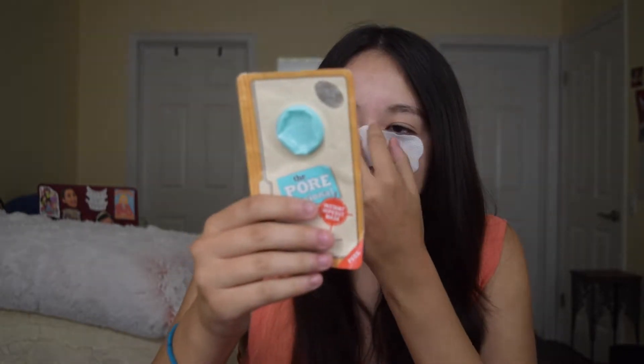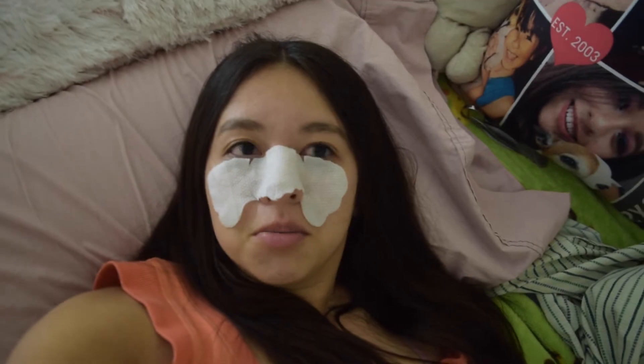It says to put this on for 10 minutes. So I'm just going to lay down for 10 minutes. Okay, I'm like two minutes in and it's kind of starting to burn my face. Like it's really starting to burn.